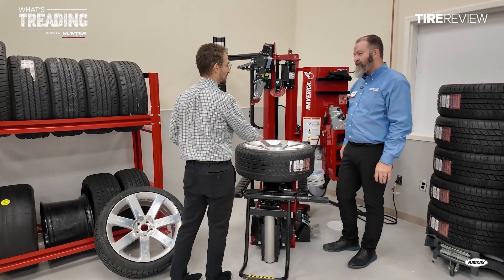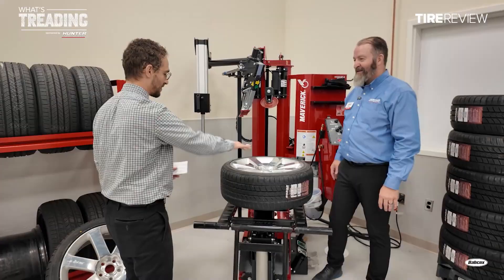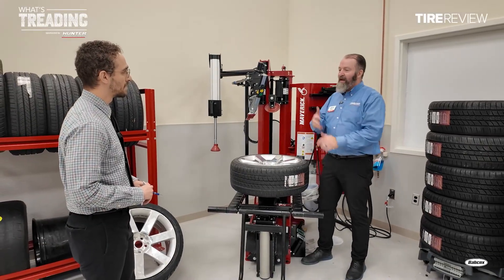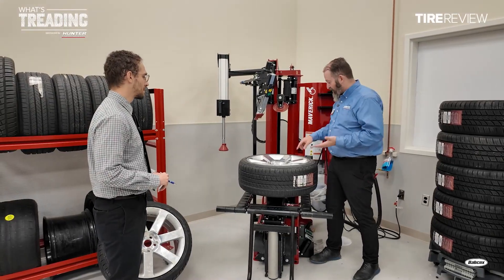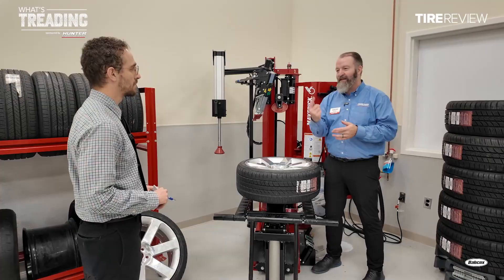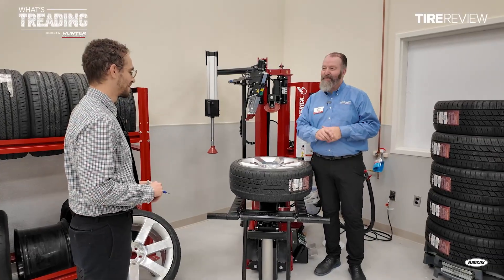That drive pin is a big deal — I've seen technicians struggle to line it up. But being able to slowly go down and manipulate that wheel so you line the drive pin up is so simple. The drive pin is important because we're clamping this tire to the spindle. If we're tracking that sensor or making sure it's in a safe spot, we can't have that wheel spinning independently from the spindle — we need that drive pin. This new wheel lift just makes it a dream. Drop that thing right into place, lines up the pin for us.